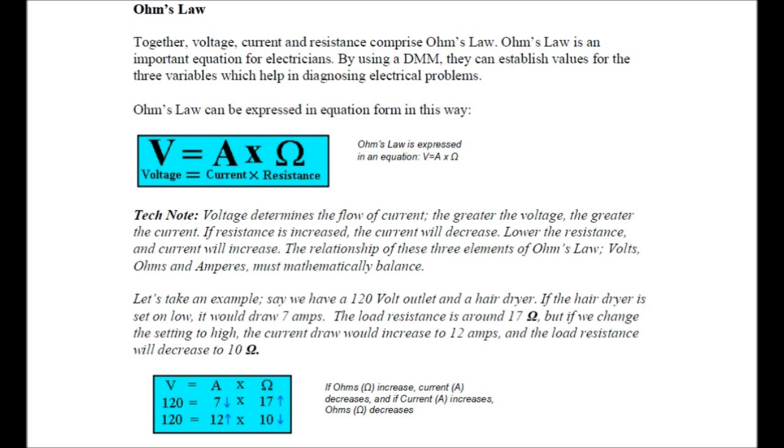Let's take an example. Say we have a 120-volt outlet and a hair dryer. If the hair dryer is set on low, it would draw seven amps and the load resistance is around 17 ohms. But if we change the setting to high, the current draw would increase to 12 amps and the load resistance will decrease to 10 ohms.